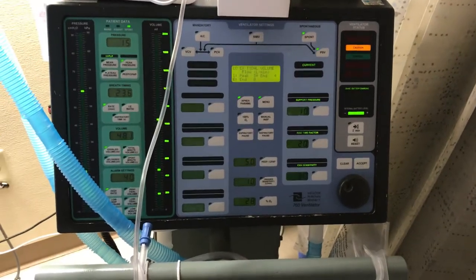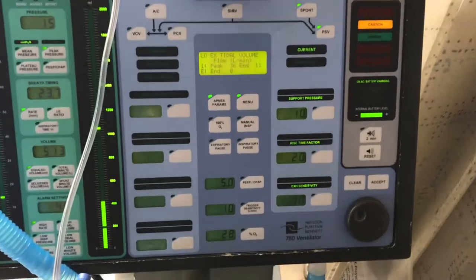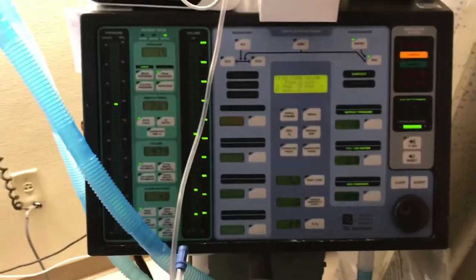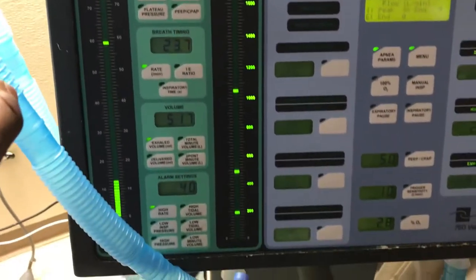This is one of the ventilators we've been using — the Puritan Bennett 760 ventilator. As you can see, it has all of the functionalities that a ventilator is supposed to have.